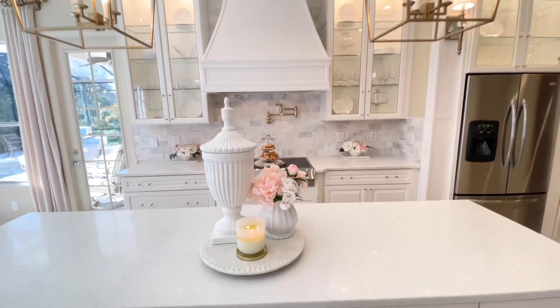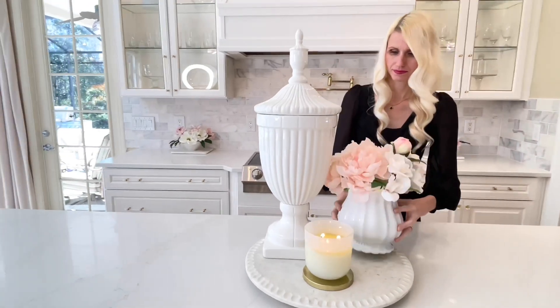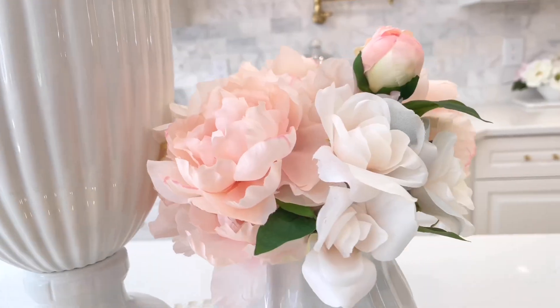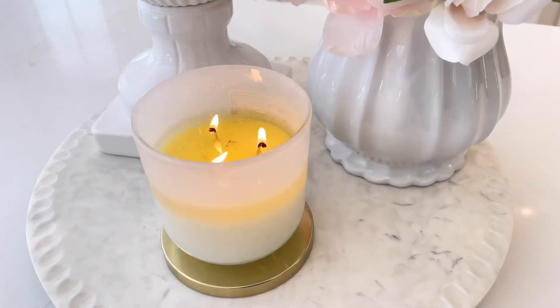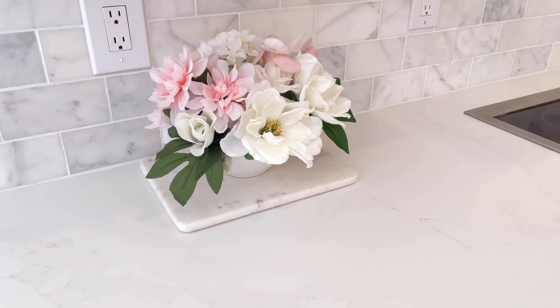The one thing that can really make your kitchen shine is accessorizing. It doesn't have to be a big part of your budget, but in my mind it's what adds that personality and charm. I created a few displays — I have this one right here on my center island where I placed a large marble tray, and on top I have an urn, a small flower arrangement, and a candle. Underneath my cabinets I created two small floral arrangements placed on top of a marble cutting board.